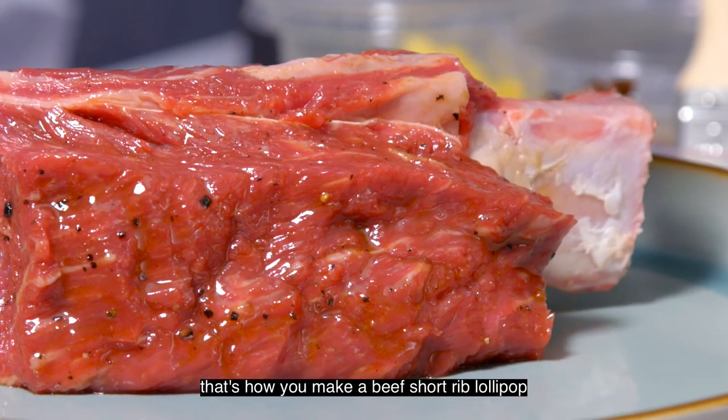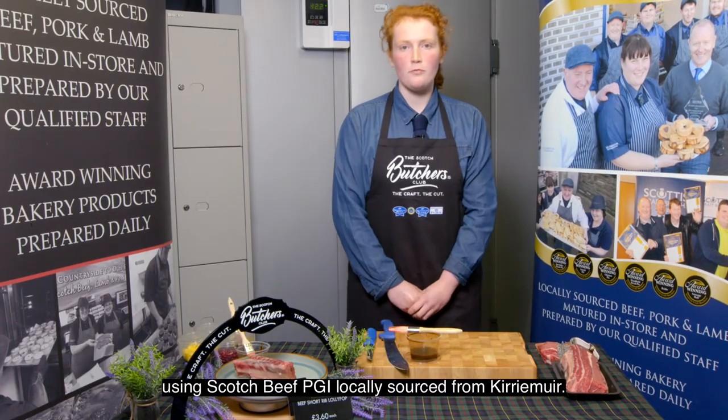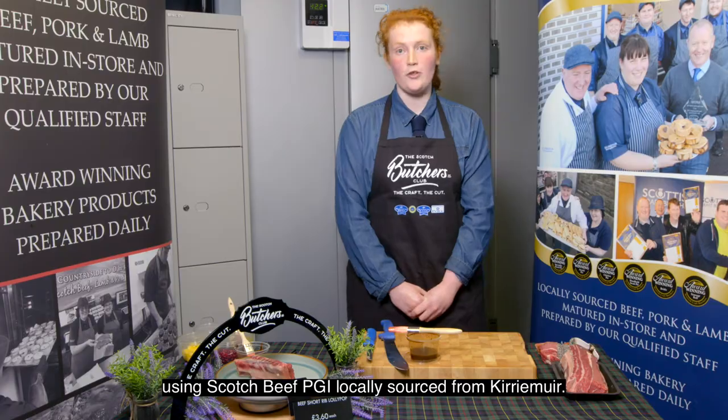And there we have it — that's how you make a beef short rib lollipop using Scotch beef PGI, locally sourced from Kirriemuir.